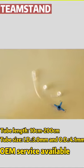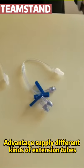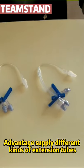The length of extension tube can be customized. We can provide different kinds of extension tube. If you want to learn more details, just visit our website.